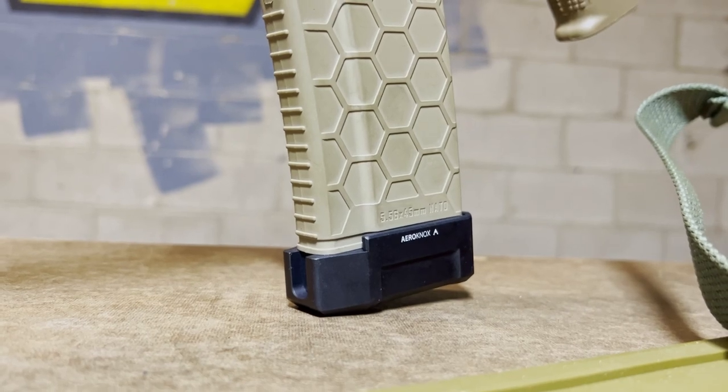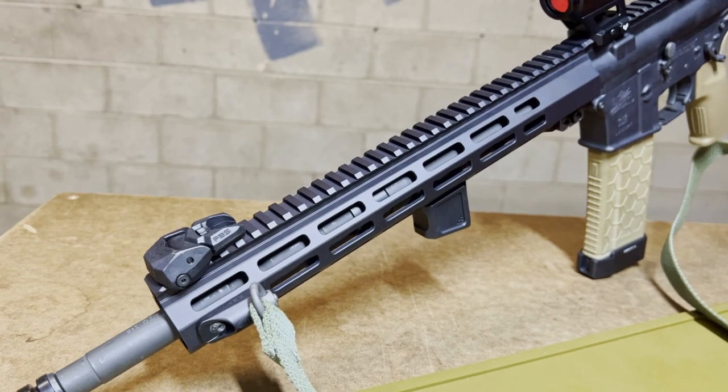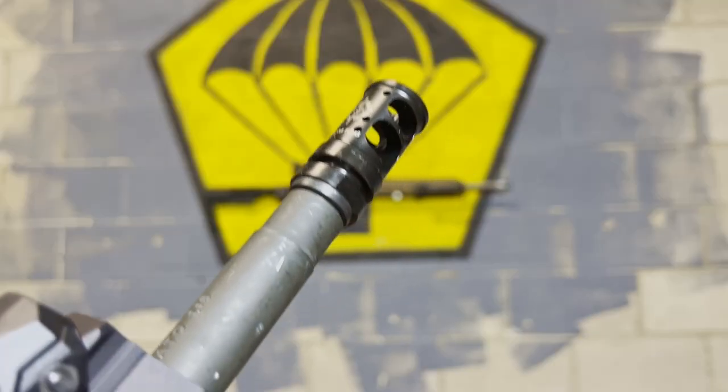The Aeronox mag extension on the Sentry hex mag. The Aeronox foregrip — pretty badass. The Cross Machine and Tool 13-inch rail. Combat recoil compensator from Cross Machine and Tool.